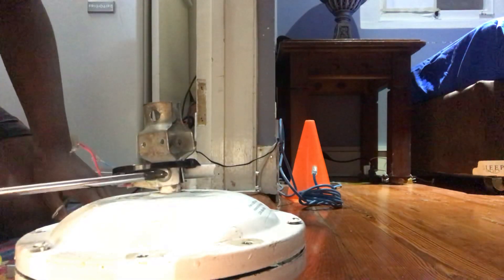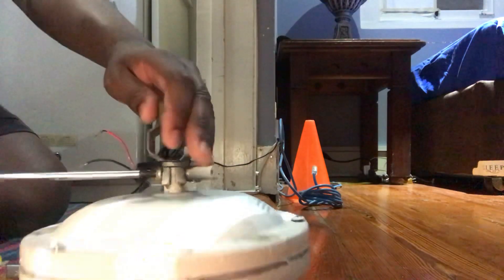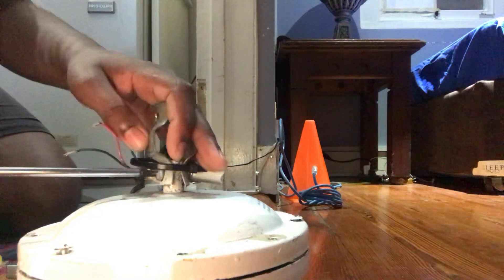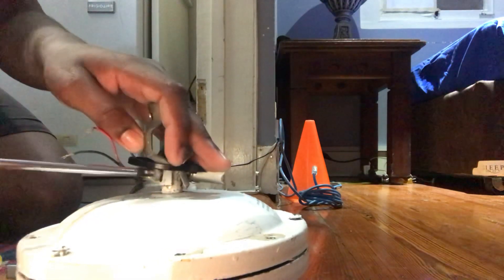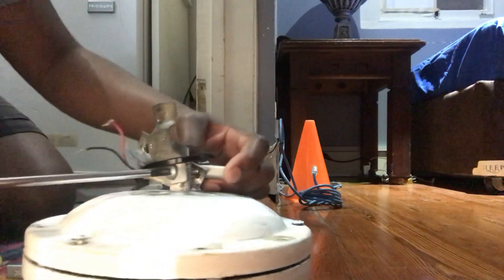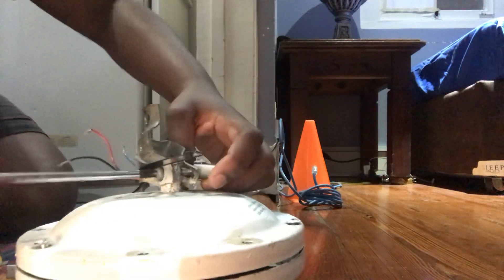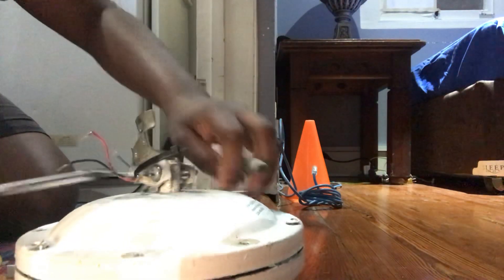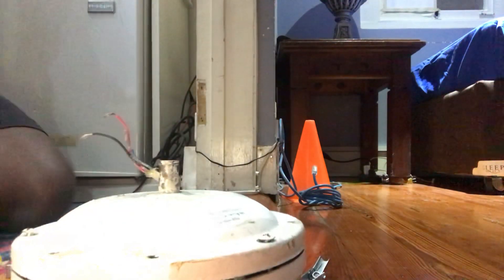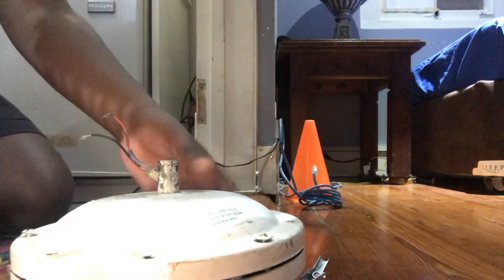Obviously the shackle is going to be removed because I always end up needing these shackles for ceiling fans, especially fans that don't have any or fans that have them missing. As for the motor, that's going in the fan closet.